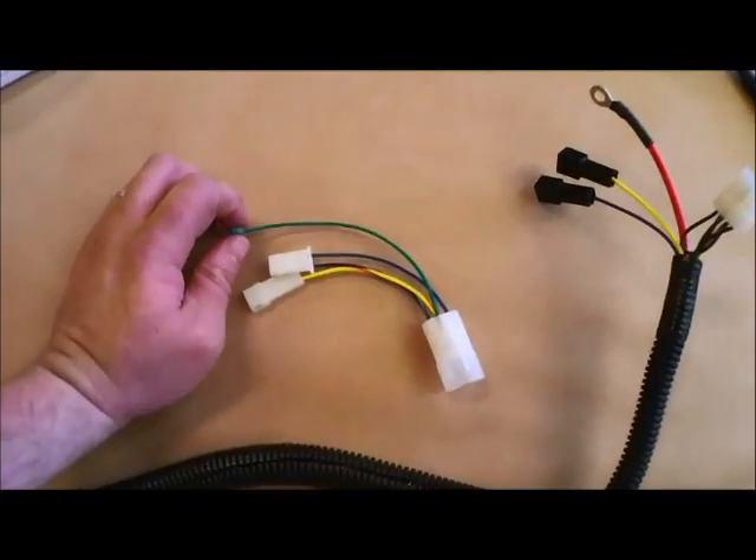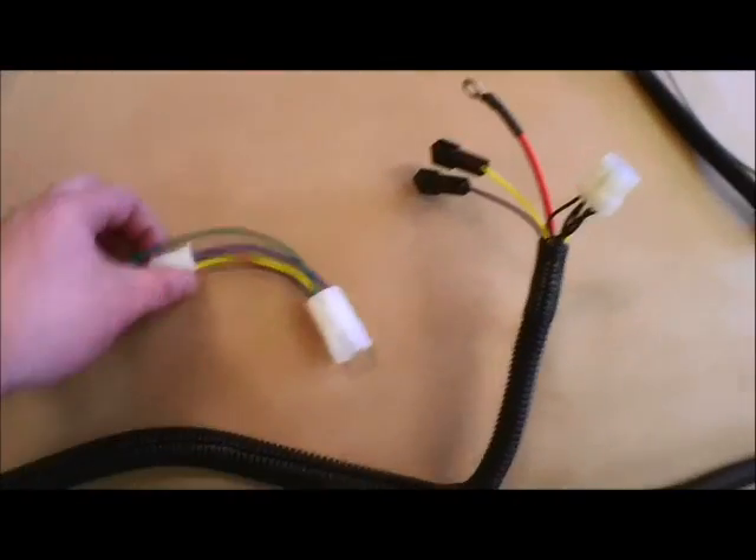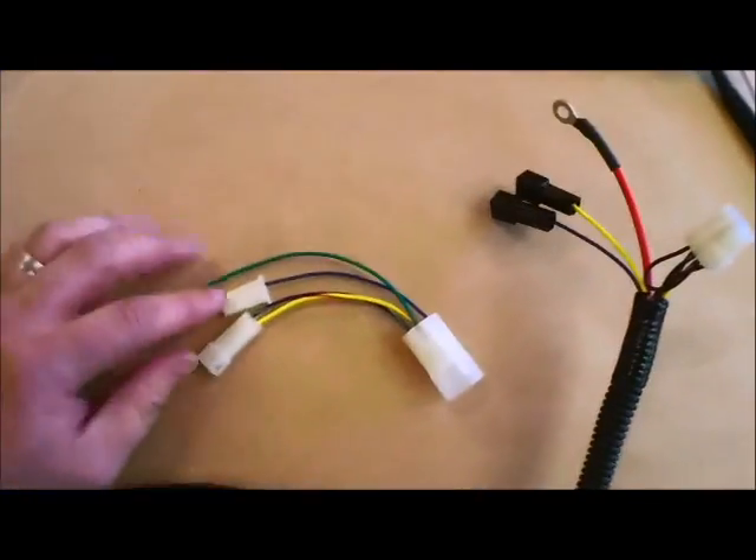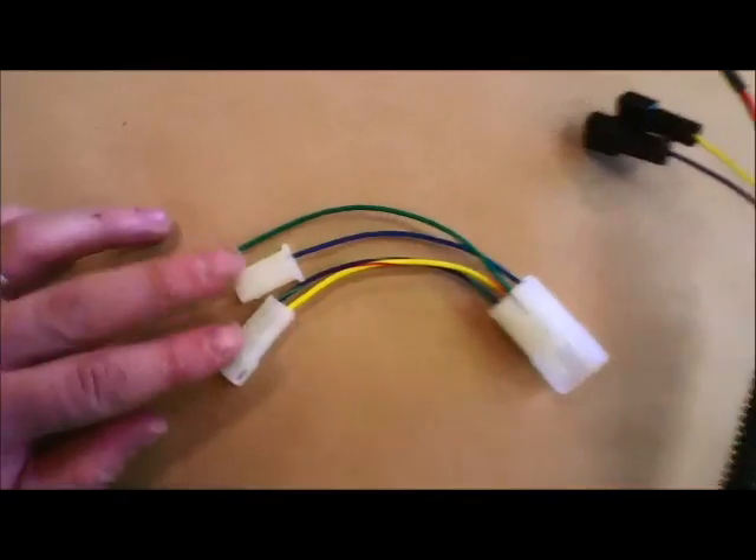If you're an 84 down you'll have this little sub harness. The main white plug here will connect back over to here and it's basically adapting to the 84 down.